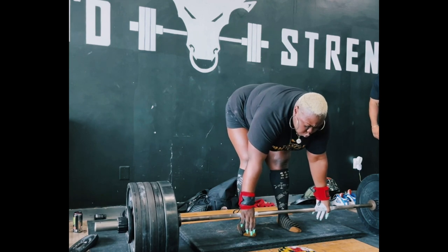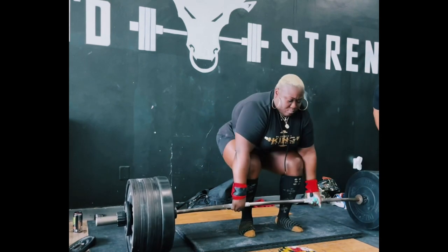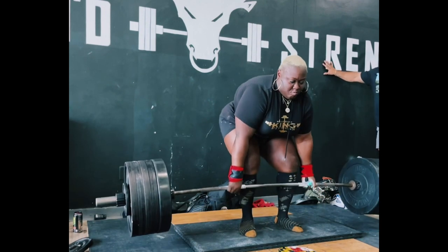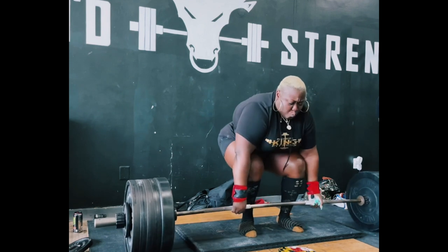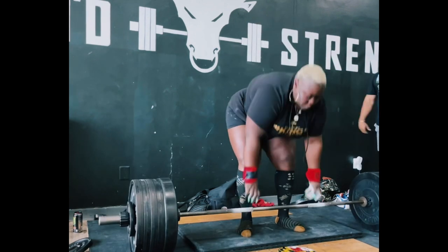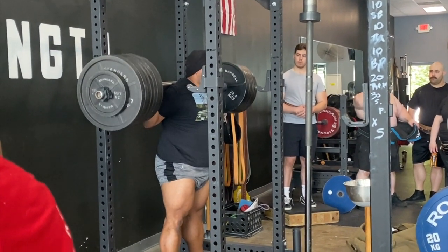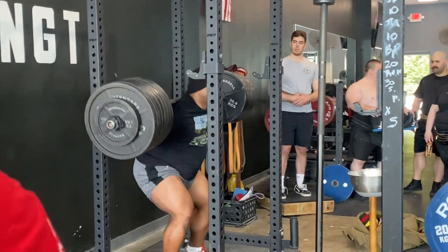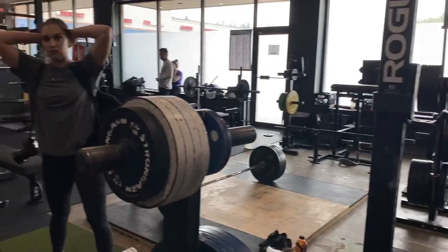Loud, energetic coaching during the lifting session — cheering, encouraging athletes through their lifts. 'Yeah! That's your best! Come on, girl! Get up! Come on, Chris! Yeah!' Lots of energy and excitement in the gym as the big lifters go through their session.